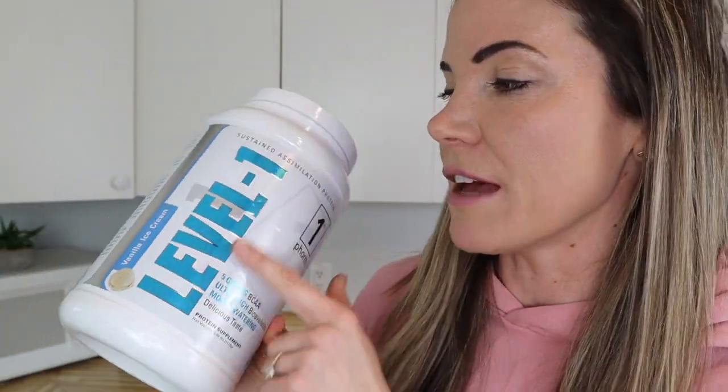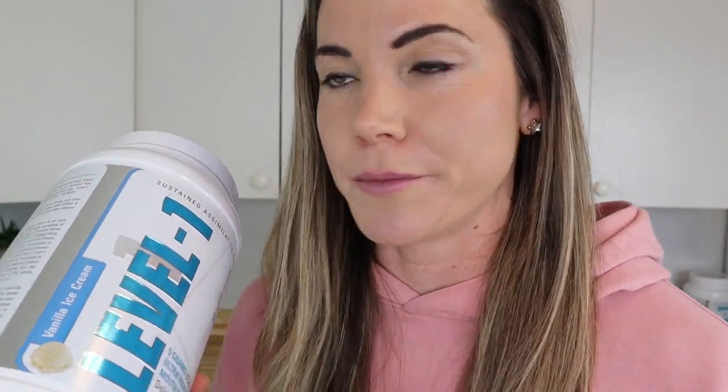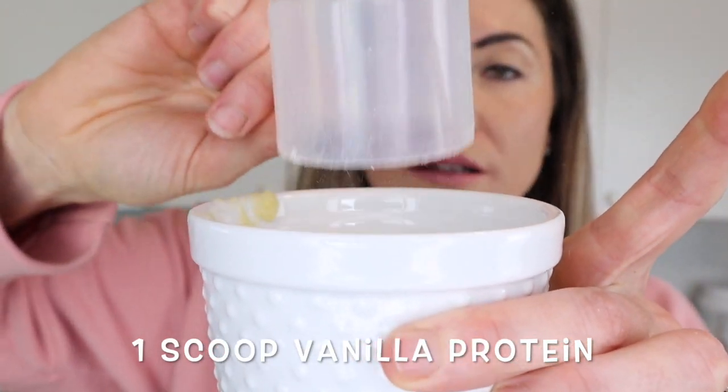Next we're going to be using some protein powder. This is Level One protein powder by First Form, and this is the vanilla ice cream flavor. I always like to have vanilla protein powder on hand because it's so versatile — you can use it to make pretty much anything. In today's recipe we're just going to be using one scoop of the vanilla ice cream protein powder into our bowl.